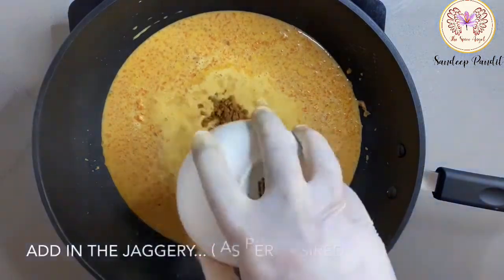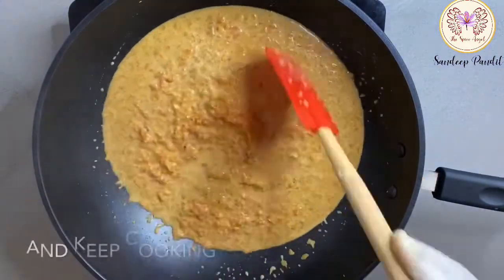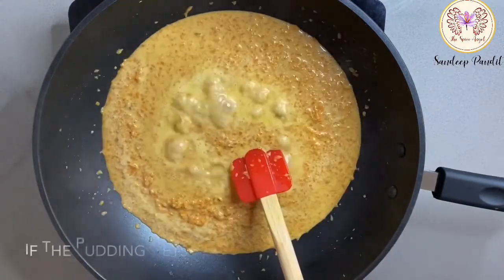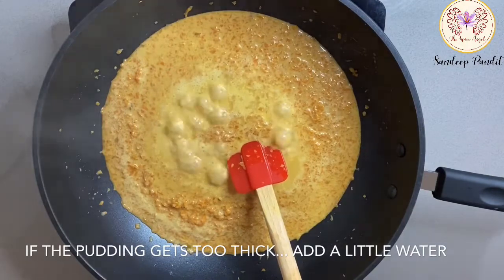Now add the jaggery. You can control the amount of sweetness, so add jaggery as you want. If the pudding gets too thick, add a little bit of water to thin it out.